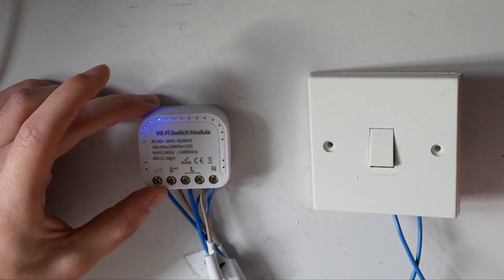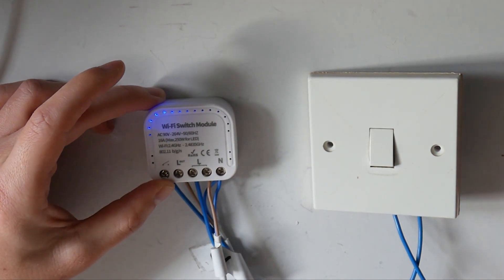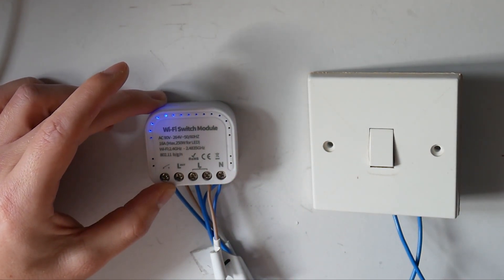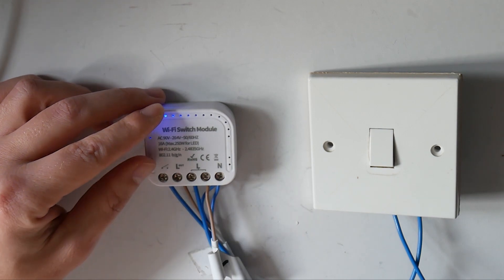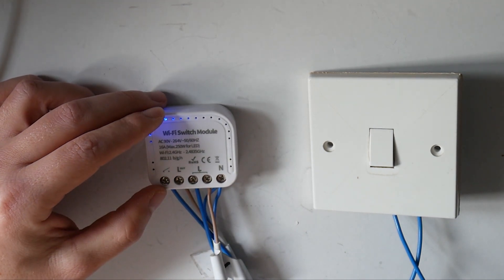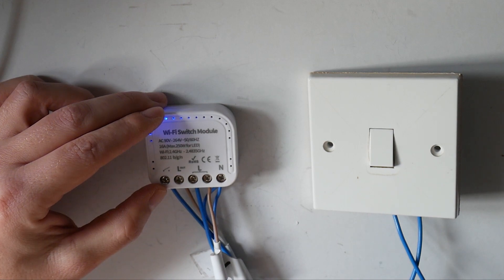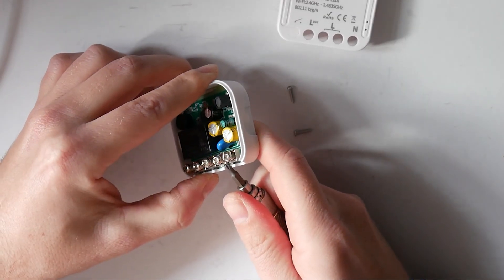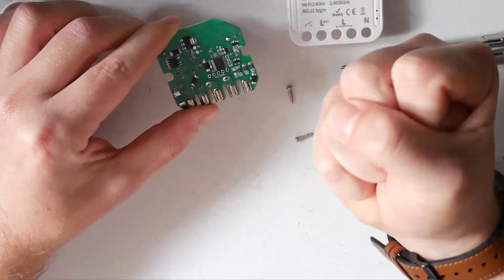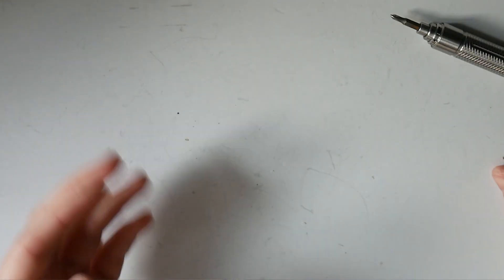You monster, you've promised me everything. You promised me the connectivity. You've promised me that I will be able to do everything with you. But no, you refuse. You only connect to eWeLink App. And even if I open up your heart, I just can't get through you.